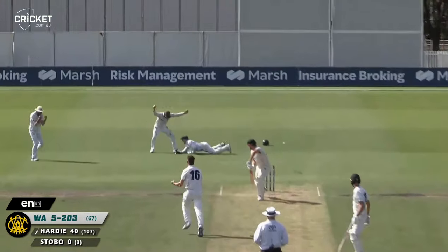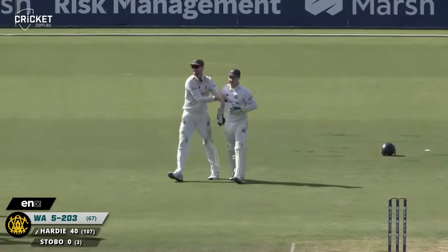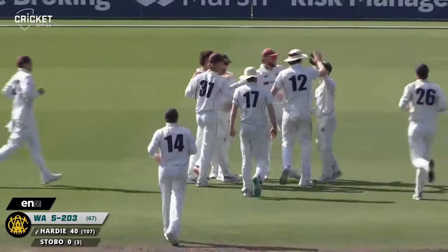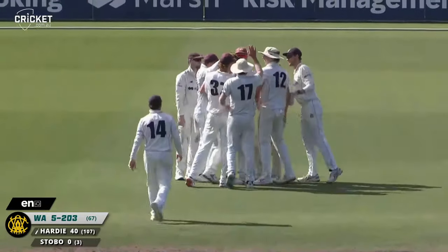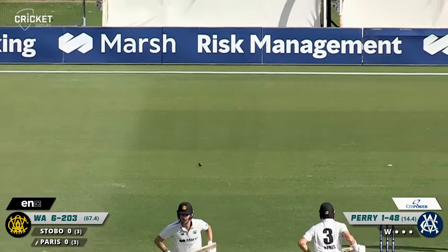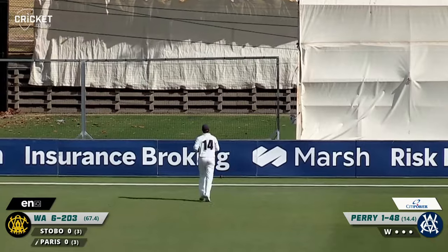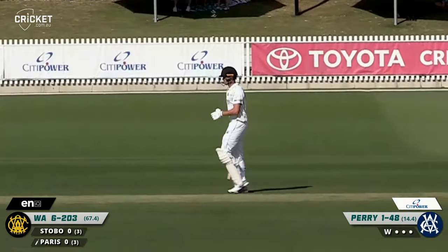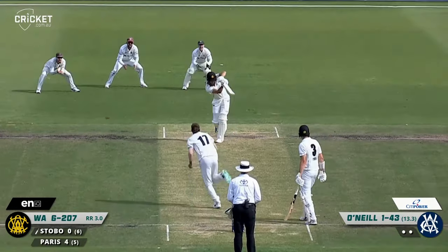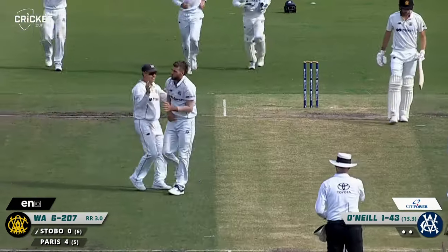That is brilliantly caught by Harper — wonderful catch, low down to his right, and the prize wicket of Aaron Hardy gone for 40. Victoria do get consecutive wickets. To Paris, who strokes the ball beautifully down the ground — what a way to get off the mark. After two bounces he finally gets one that pitches in his half. Hit on the pad — that's very close, that is out. O'Neill strikes again.